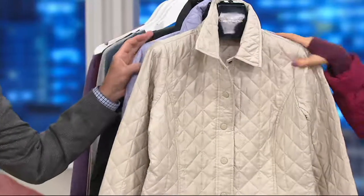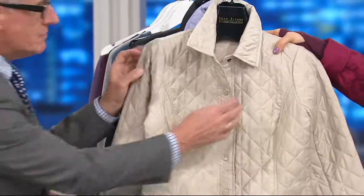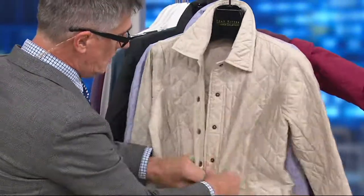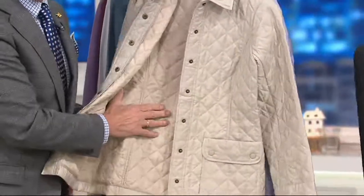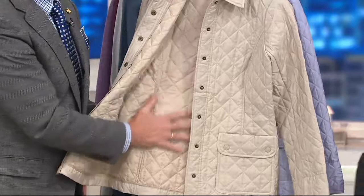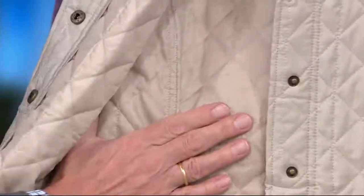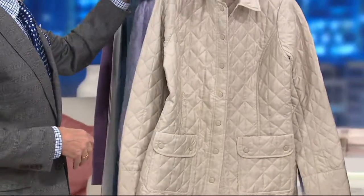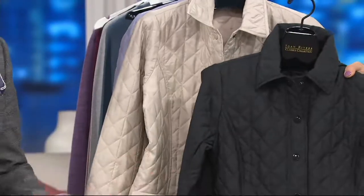There's your putty, which is a great neutral, and you really do see the quilting nicely in putty. When you unsnap, we actually quilted it right through to the lining, so you're not getting that sometimes-baggy lining. This is actually quilted all the way through to keep it nice and light, and it's very lofty — not adding bulk at all. You get the quilting, and then black is popular too, and most limited. Black is gorgeous — you can't go wrong.